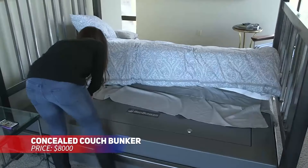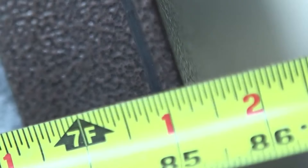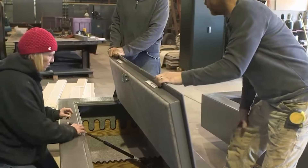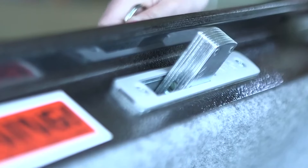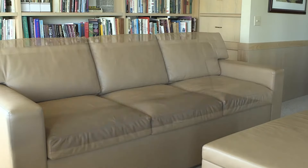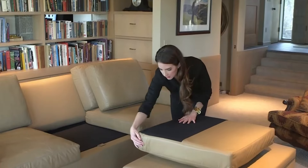This couch offers more than just comfort. It has bulletproof cushions and a hidden safe underneath. The cushions provide extra protection, while the safe gives you quick access to essentials. This clever design allows you to be prepared for emergencies without compromising your decor. It's a practical solution that adds safety without altering your home's style.